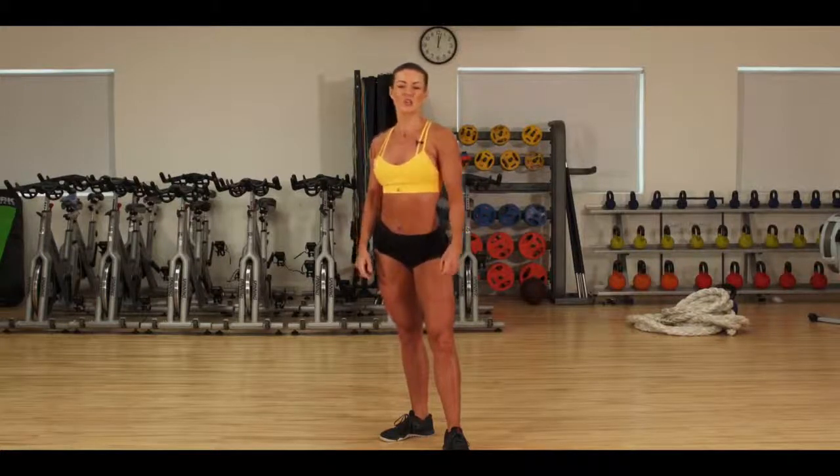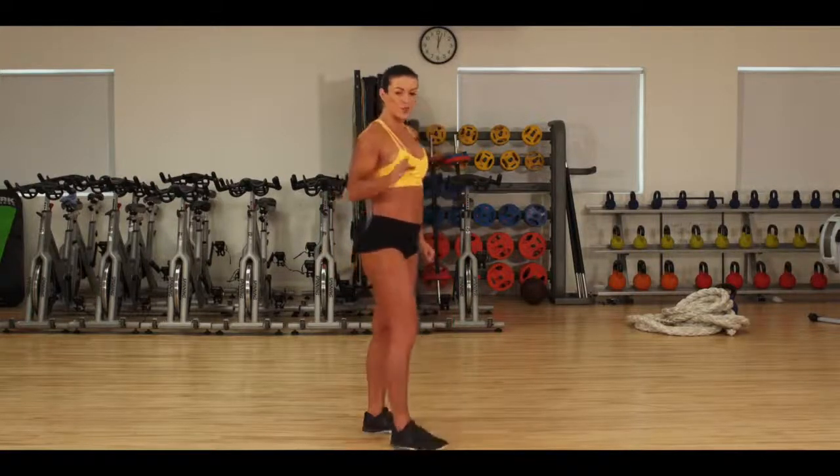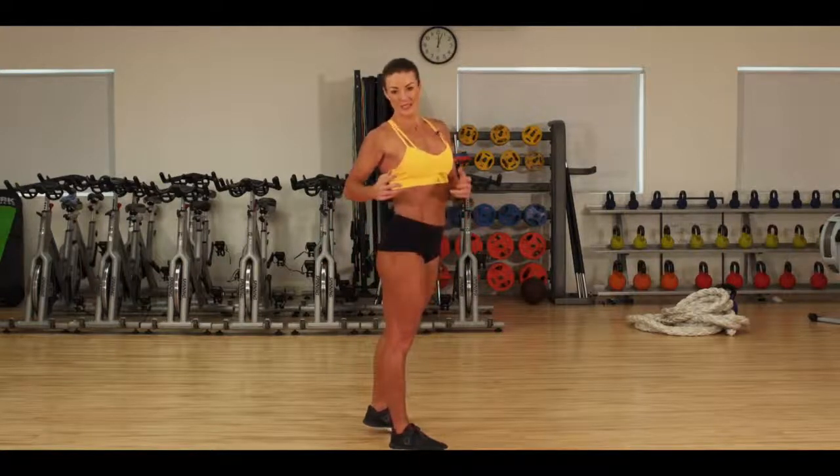Welcome to this video where I'm going to break down and show you the pose that I call the split glute pop. It's actually very easy to set up — you just need to know how to activate the glute muscles correctly and twist the waist to make it seem nice and small.